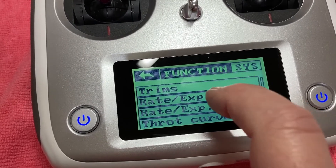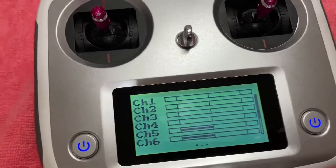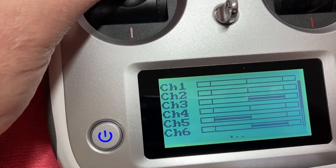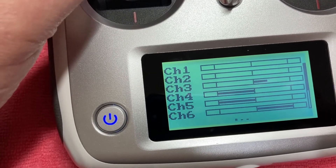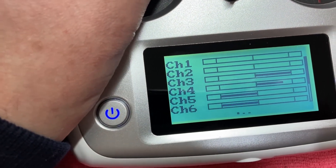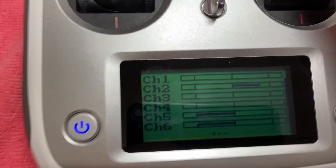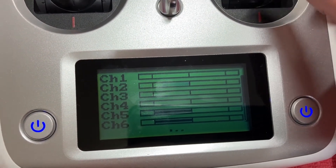Now if we go back out and swipe to the right, we should be able to see our channels. Channel three, channel four — and if you hit the switch you can see channel four move to the 100% mode. Same again on the other hand — you can see channel two; hit the switch, which is this one, and channel two goes to full. Turn the switch off.